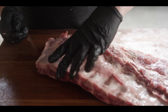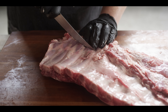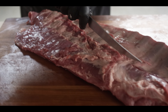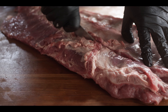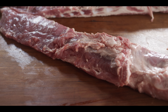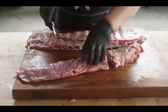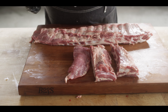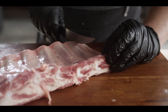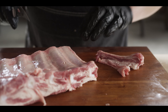I come down to the end where the long bones are and find the longest bone, which is usually about three or so bones in. Then I'll plunge my knife right down at the top of that bone and cut straight back. Then we'll flip it around and make one long straight cut all the way down. So now we've got our tips and our ribs. I'm going to square up our ribs for that St. Louis cut.